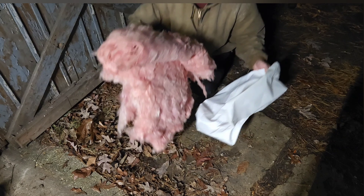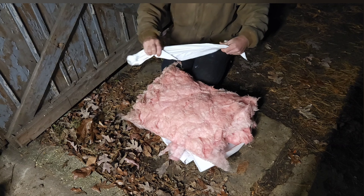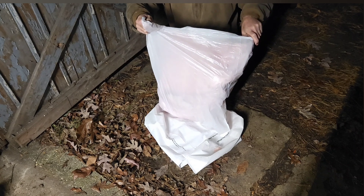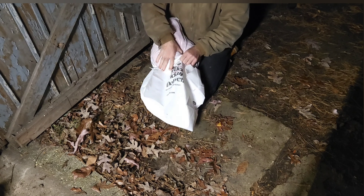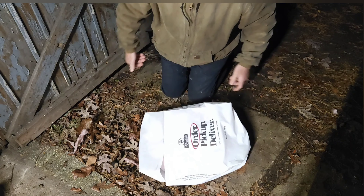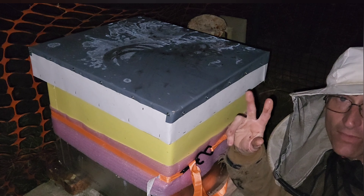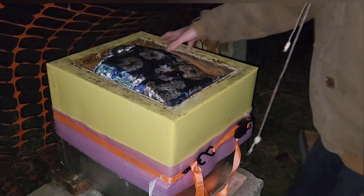Not until recently did anybody mention the fiberglass in a beehive and the concern about it getting into honey. Let's try something different. There's our pillow. It's 55 degrees out here tonight, the top's wet but not frozen. We've got our pillow keeping the top warm.